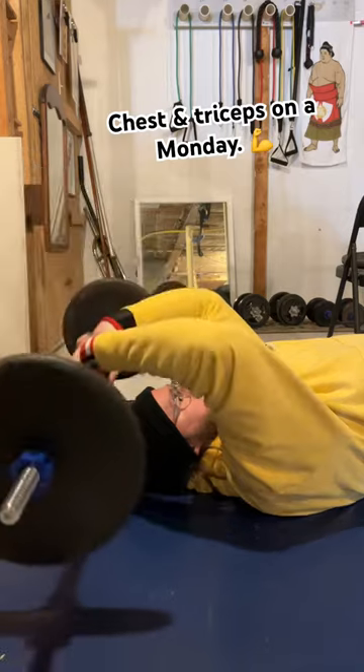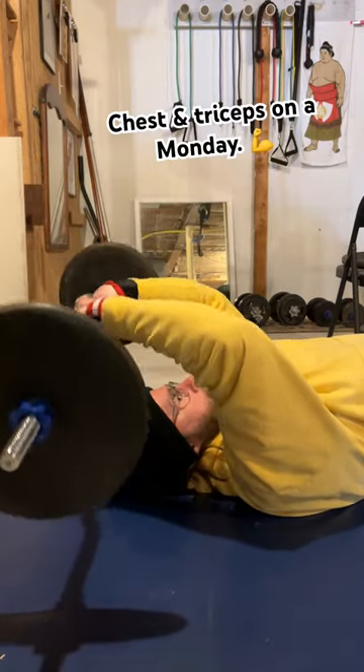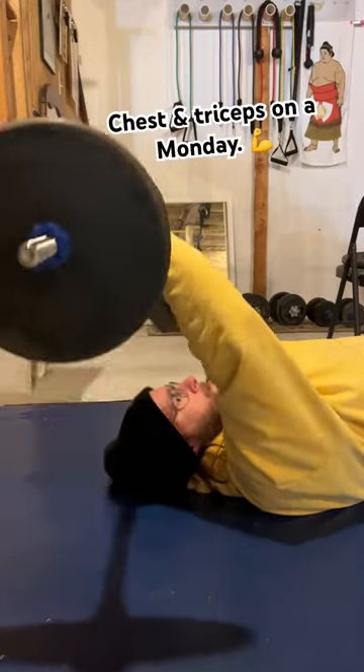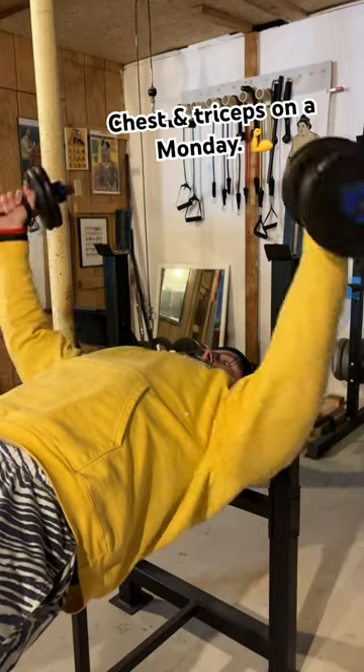I lie down on the mat and do skull crushers. These can be a good stretch. I do a little bit more of a shallow movement, but I get a lot of reps out of it.